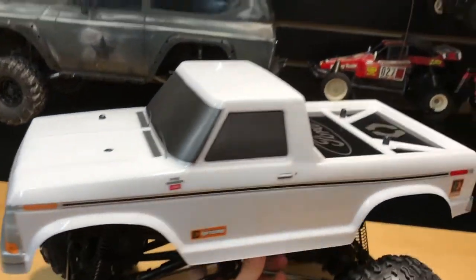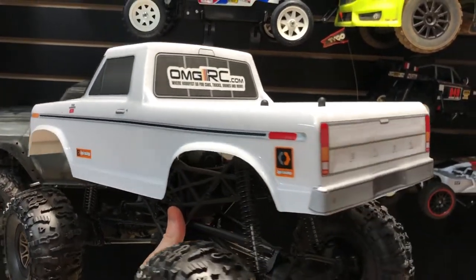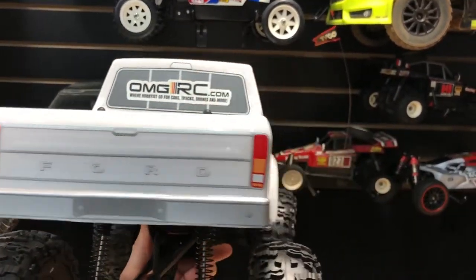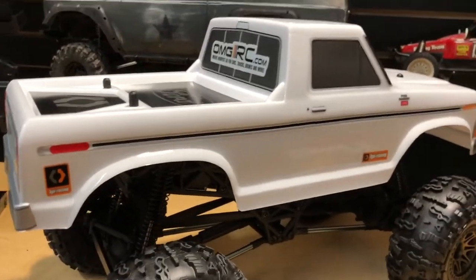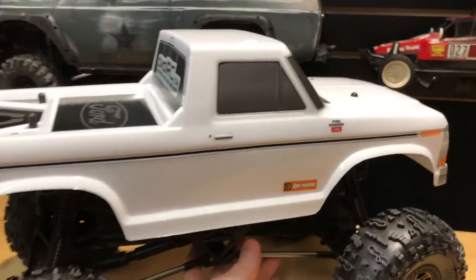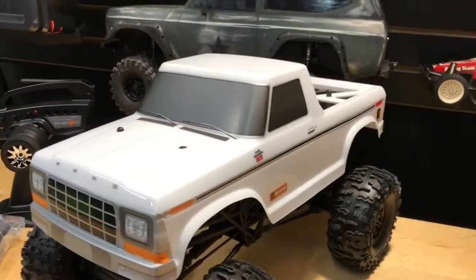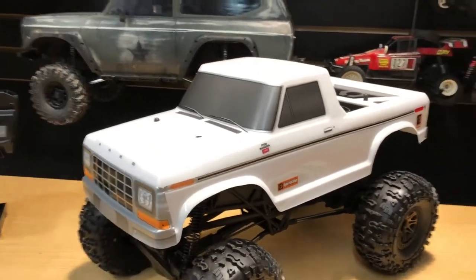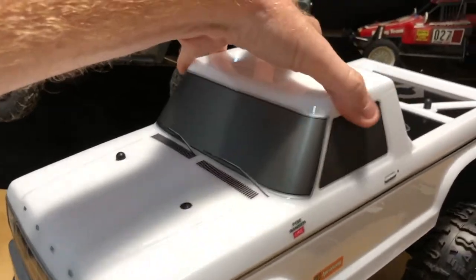Let's give this truck a little spin. I've got the omgrc.com sticker on there and I'm digging it. This is their newest version. They also have an F-150 Raptor in red if you're into that one. Let's go ahead and get the body off of here.